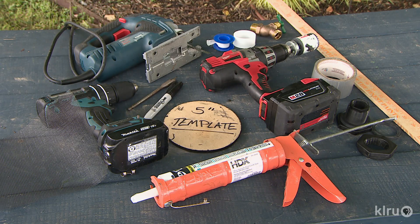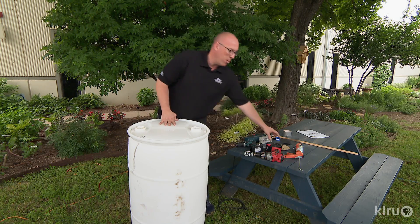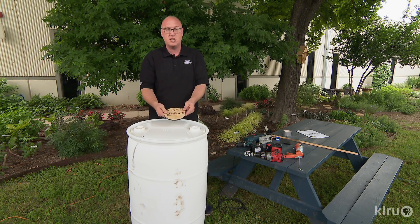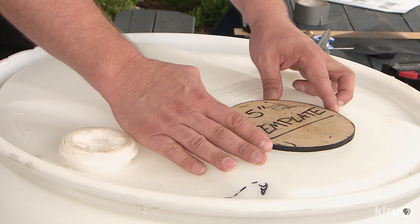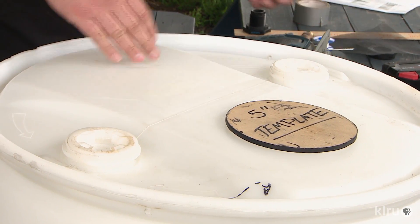You're going to need to get a template. A lot of times the template we use is just a five-inch pot, but we have our five-inch template already here. We put that to one side of the barrel like you see there, and we're just going to trace this.